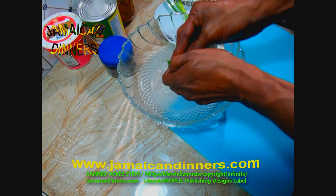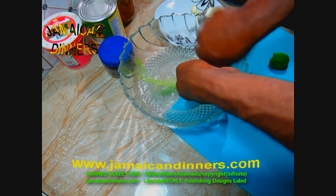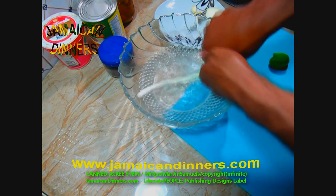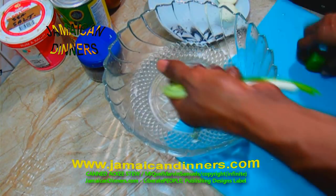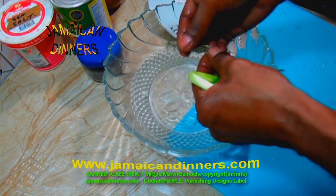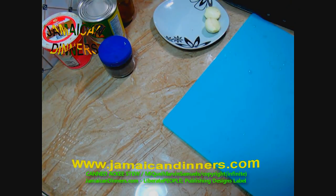Get a bowl, add some water, and drizzle about a tablespoon of distilled white vinegar. Wipe and then wash your vegetables properly. Use your fingers and rub the scallion leaf properly. For the sweet pepper, use your fingers and rub the corners properly. Wash the thyme stick properly. Remove this water and give it a final rinse.